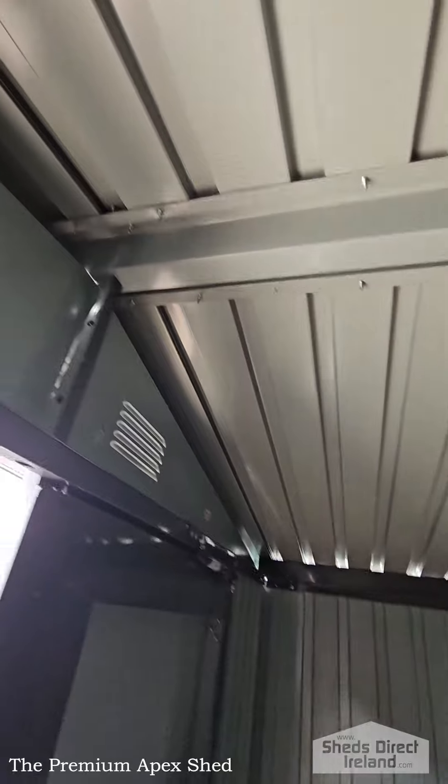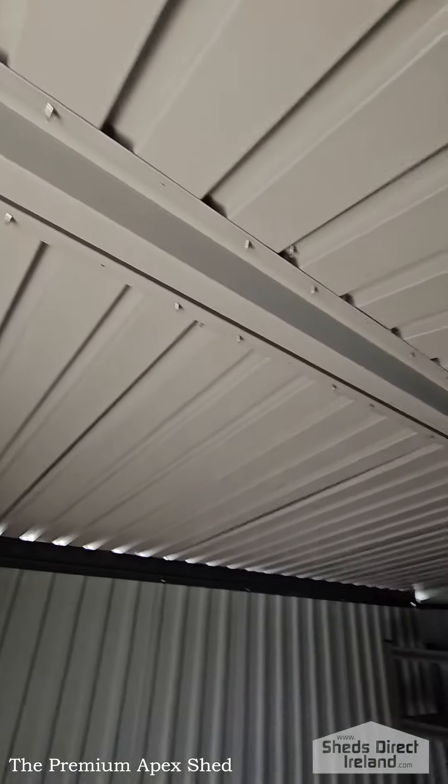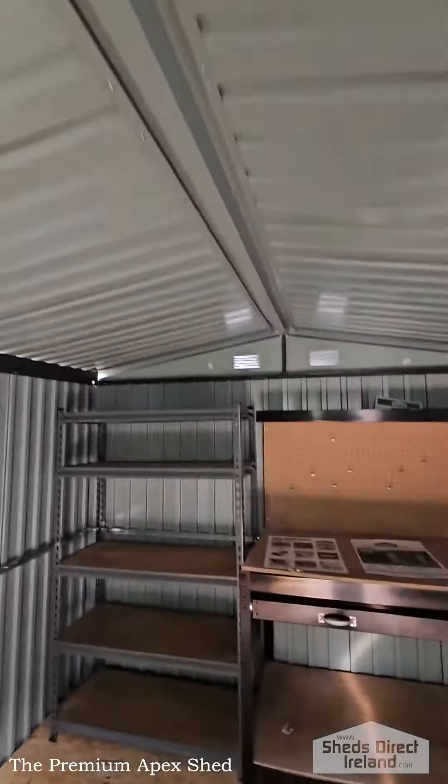Anyway, the walls are braced, as are the doors, and there's a solid centre bar in the middle for added support. At the back you'll see those other two air vents too.